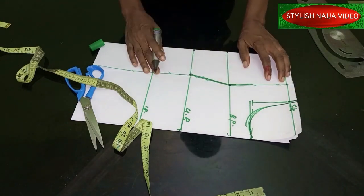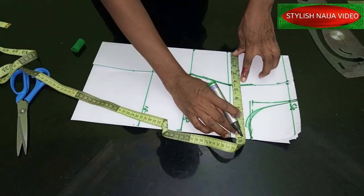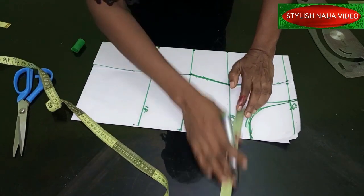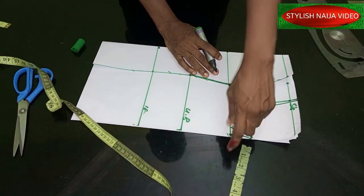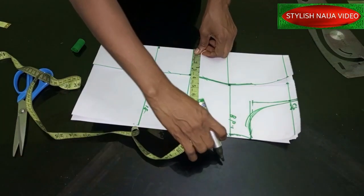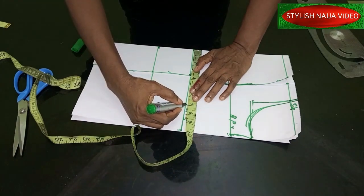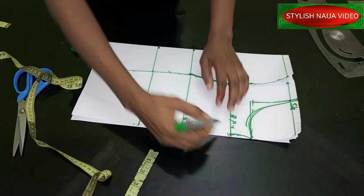Now I'm going to take out the bust measurement. My bust measurement divided into four gives nine inches. What I have left I'll use as my allowance — when I'm adding on my fabric I'll put that in and add another one inch because my pattern paper is not enough. Then I come to the underbust line — my underbust measurement divided into four gives 28, divided into four.